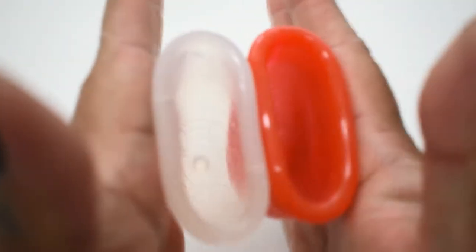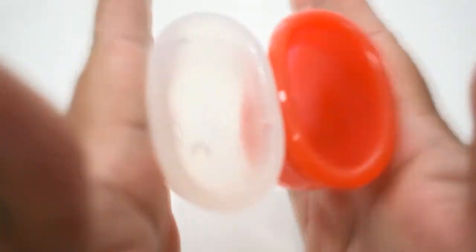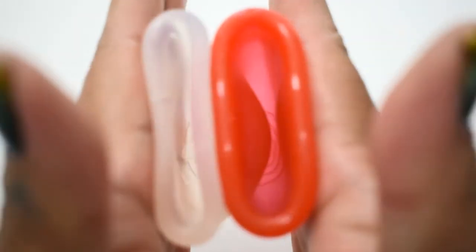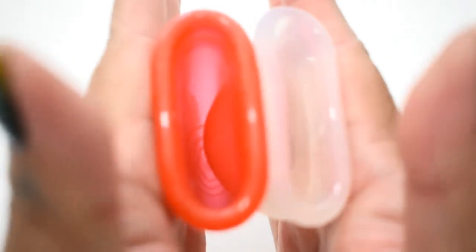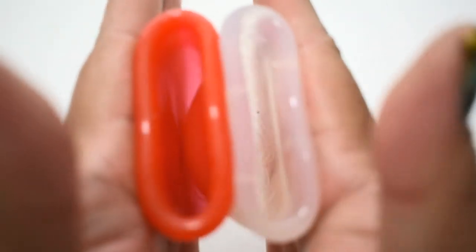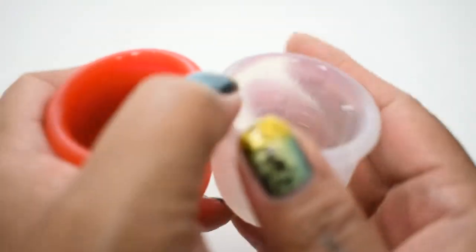Here is the inside of the MyCup. Again, this is the large size. And inside of the large LolliCup. And just the rims.